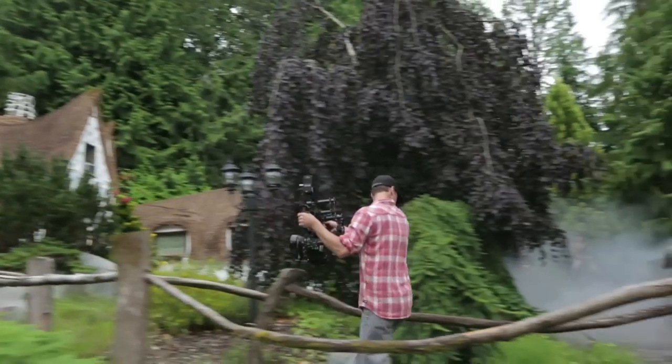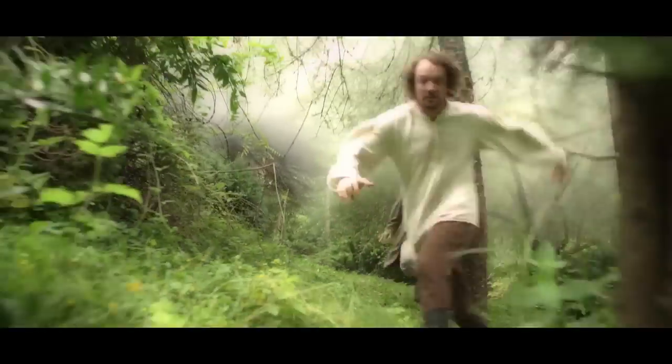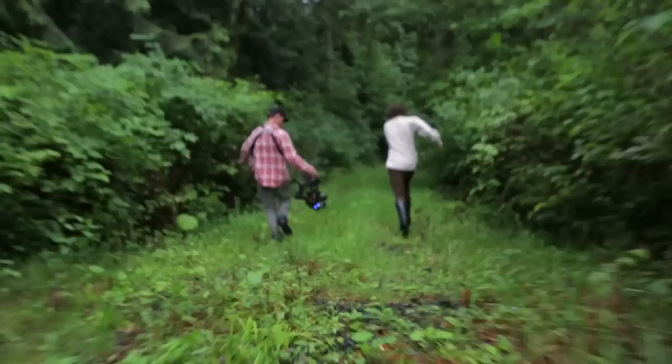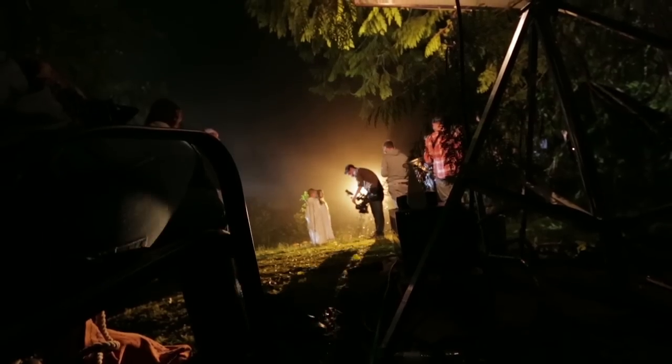When we found out that we were going to have a couple of Movis on set, we were like, this is going to be really great for our exterior locations and for some of our action shots. But we didn't really think about how we were going to incorporate Movi shots into the rest of our shoot.